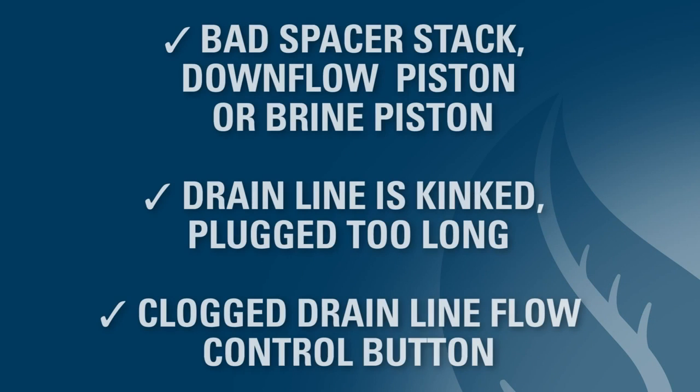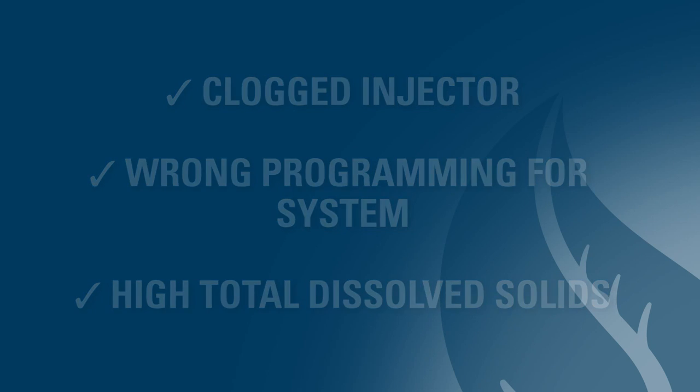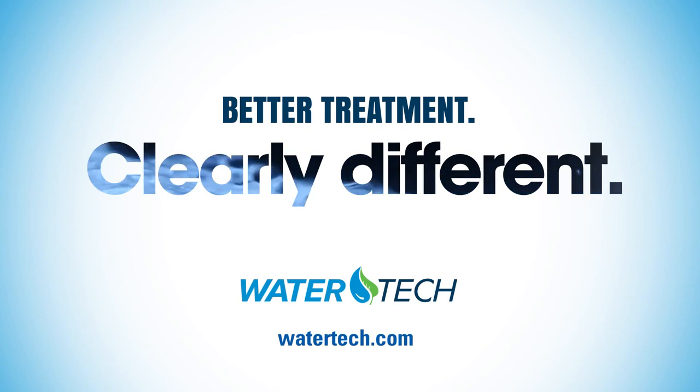In review, here are the 6 areas to check if you have a salty taste in your water. We hope this tech video has been helpful. Please call us or check out the WaterTech website if you need more information.